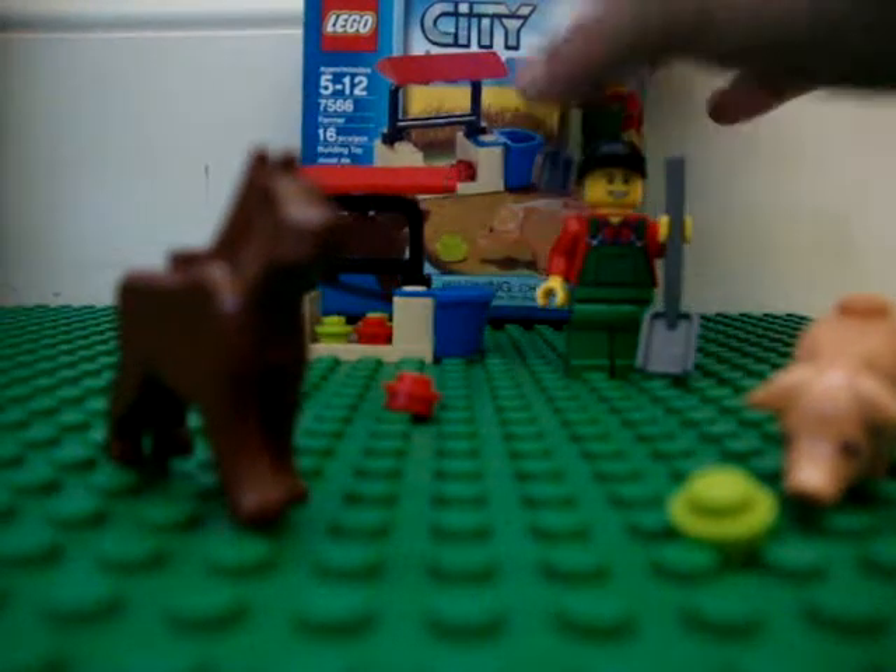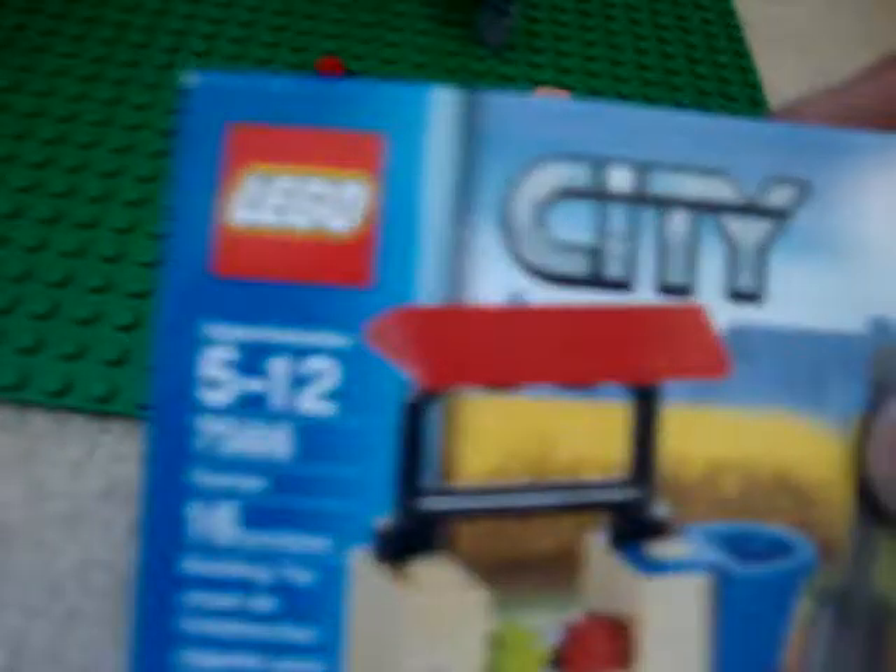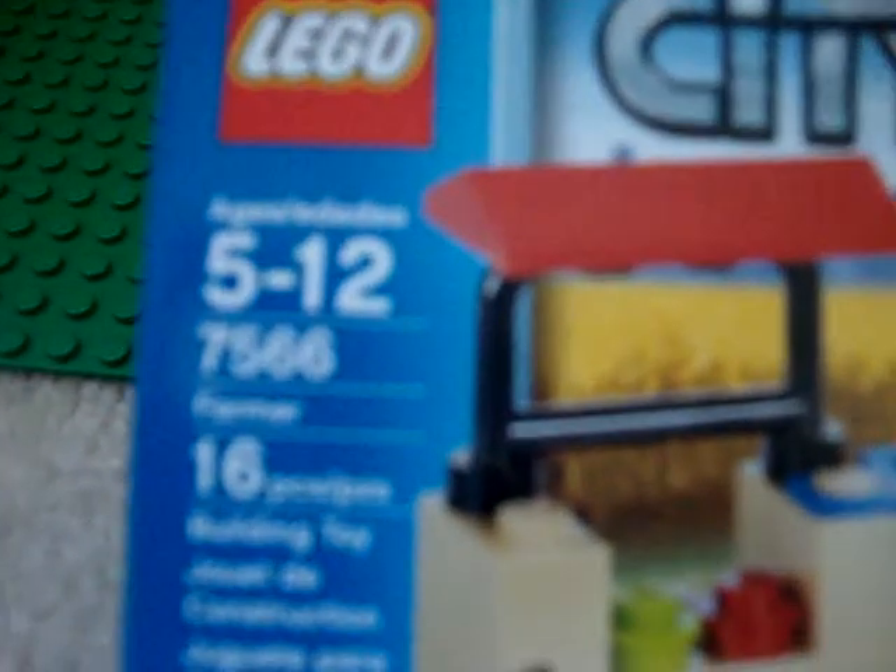Hey guys, today I'm going to be showing you a review of the LEGO City E-Farmer set. Ages 5-12, number 7566, and it has 16 pieces.